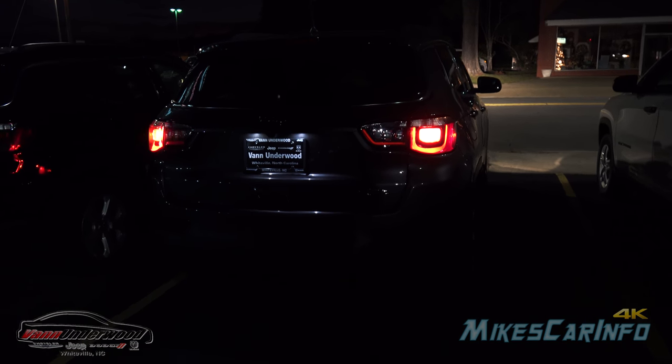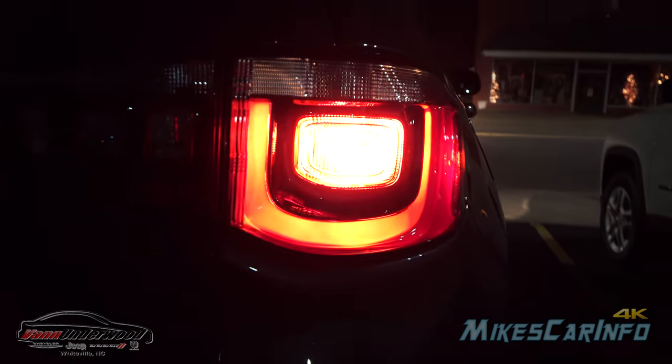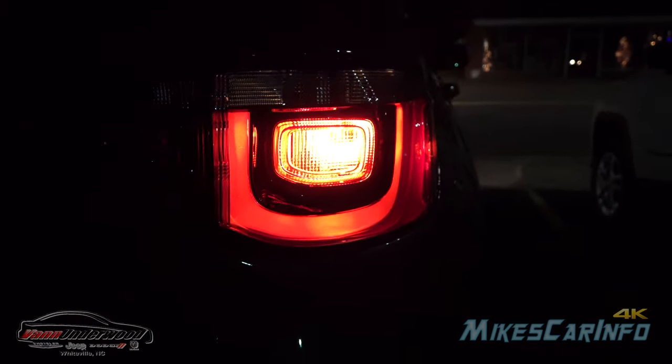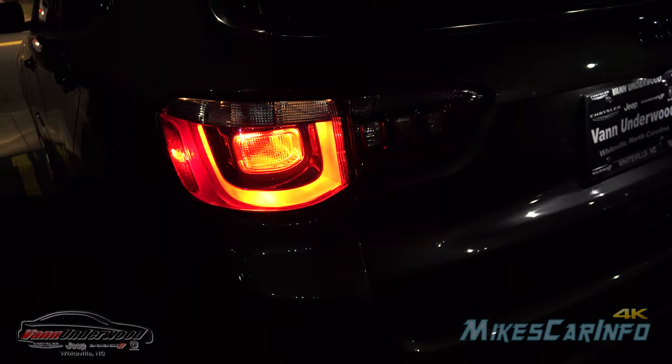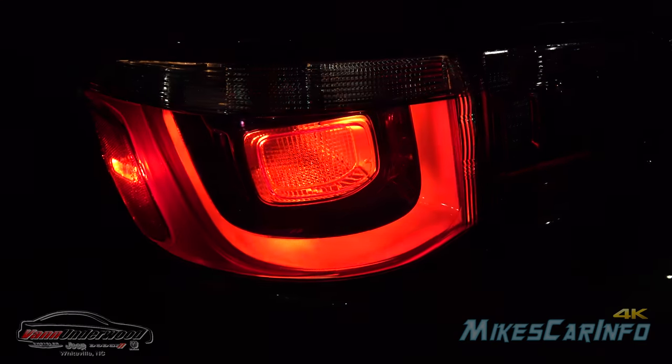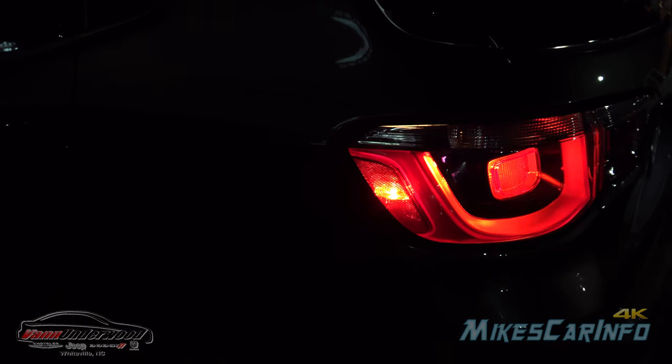Looking at the rear of the vehicle, there are standard bulbs back here, and the turn signal is basically the flashing light in red. It does have a side marker as well.